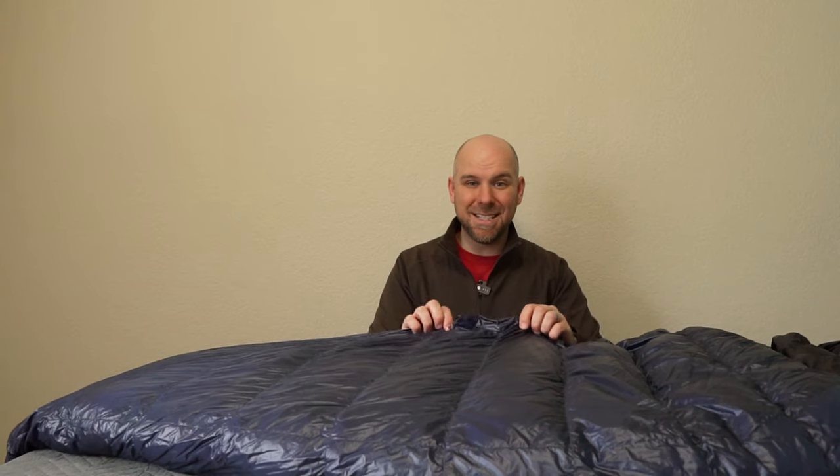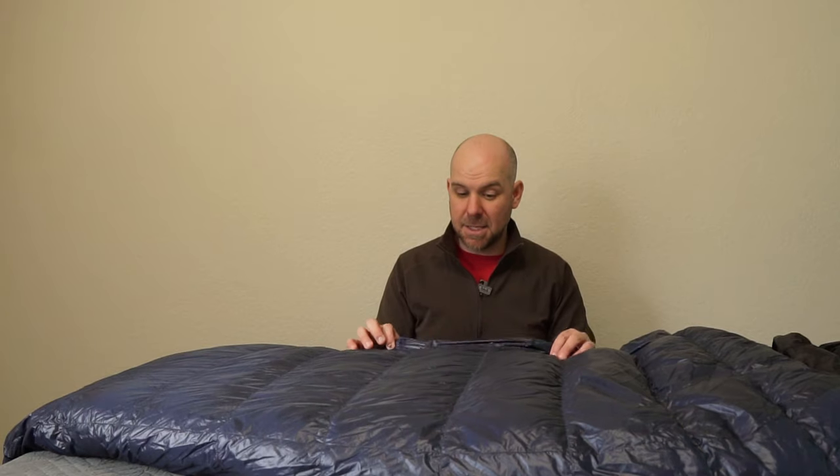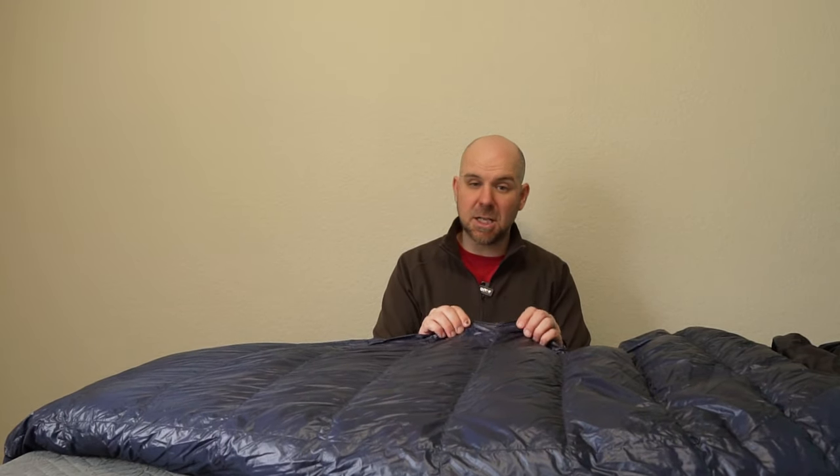The nylon shell itself is DWR treated, so it has a little bit of water resistance to about 1,200 millimeters hydrostatic head — it's going to beat some water off. It's not exactly waterproof, but it'll beat water off. It's an ultra smooth, ultra fine nylon taffeta coated liner. This feels like silk, really light, and for as light as it feels, it's pretty darn strong. 12 denier nylon — I actually feel this 12 denier nylon is stronger than a rain fly in one of my ultralight tents.